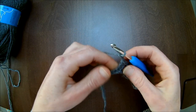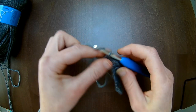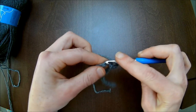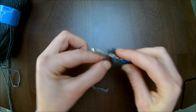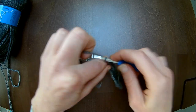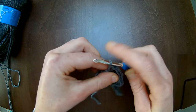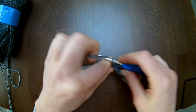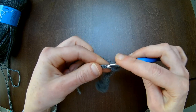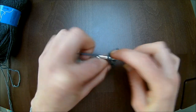Dan haak je weer 2 lossen, dan sla je 1 steek over. En in de volgende haak je een vaste, en de steek erna ook een vaste. Weer 2 lossen, dan sla je 1 steek over. In de volgende 4 maak je ieders weer 1 stokje. Dan haak je weer 2 lossen, dan sla je 1 steek over. En in de volgende 2 steken maak je ieders 1 vaste. Dan haak je weer 2 lossen, dan sla je 1 steek over. In de volgende 4 maak je ieders weer 1 stokje.